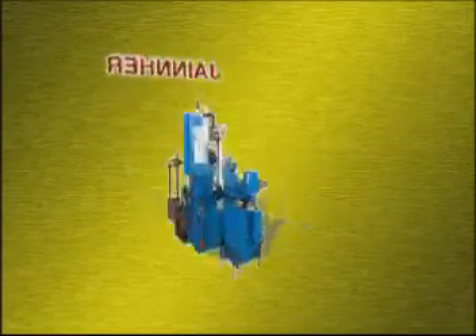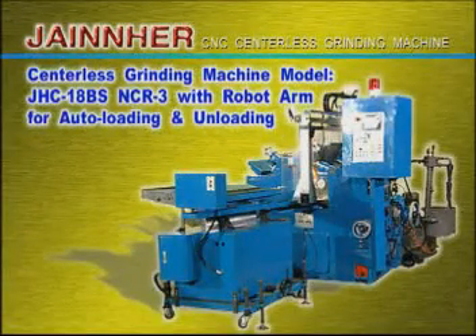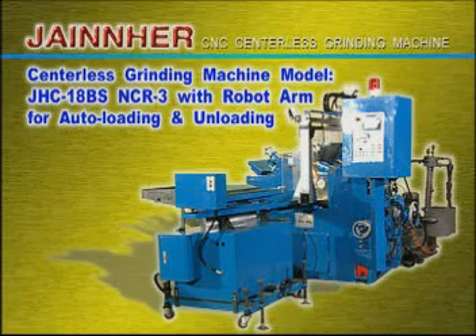Jane Eyre's centerless grinding machine, model JHC-18BS-NCR3, with automatic through-feed device and automatic receiver.